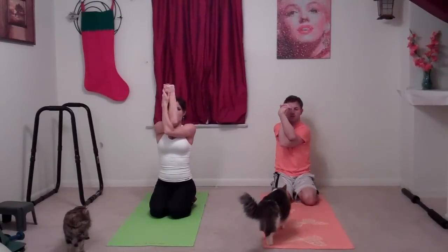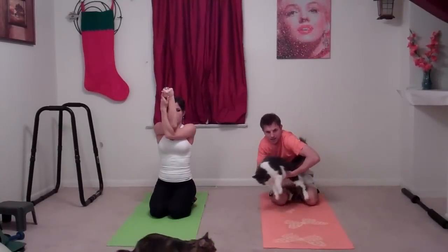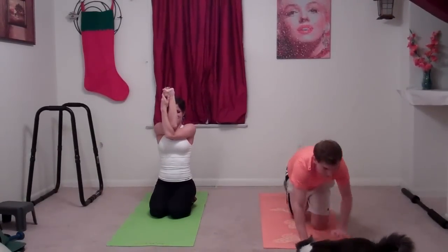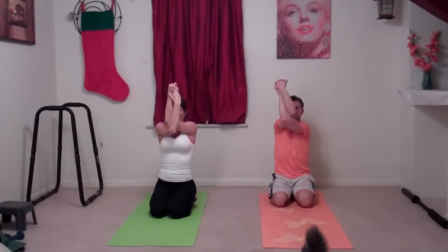Sit cross-legged or on your heels — whatever feels comfortable. We're going to do equal arms and really stretch out our shoulders. Put your hands together, take your right elbow and put it in the crook of your left elbow, then turn your hands to face each other. Lift — you'll already feel a stretch — and then pull it out a little bit. Now do the left arm: lift and stretch, and you'll feel it all across your shoulder blades and neck.